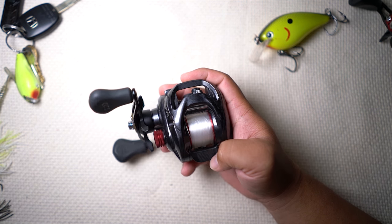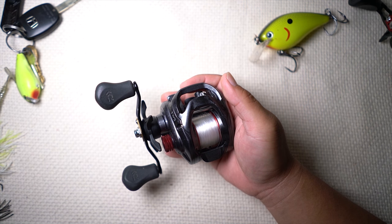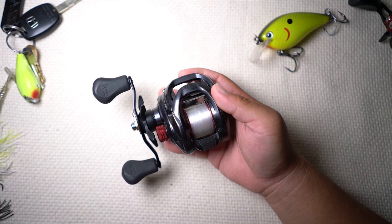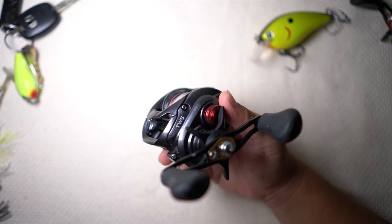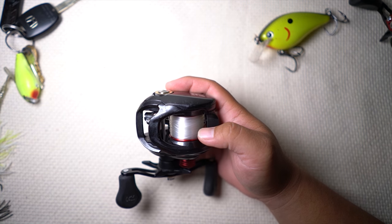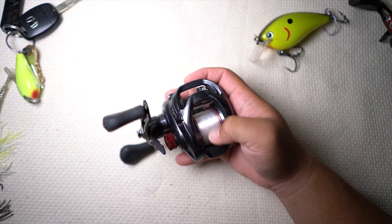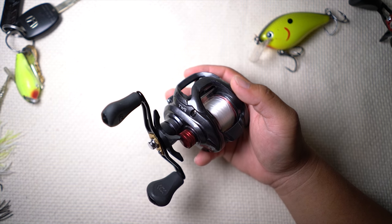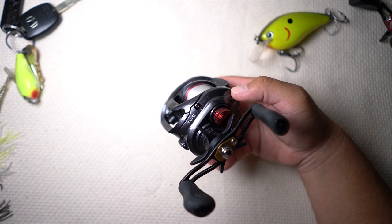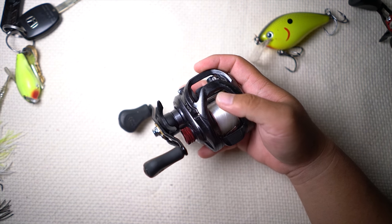There are a lot of cool things about this reel performance-wise that I think will justify the $130 price point. It comes in at $130 and I highly recommend it — it performs like a $190 reel from my testing. I'm pretty sure by the time this video comes out you might even get it for $99.99, with Black Friday coming up.